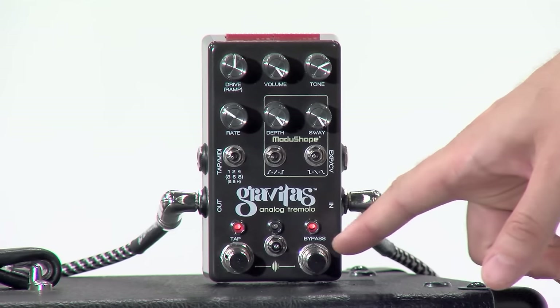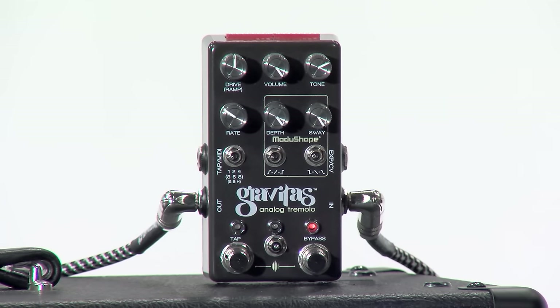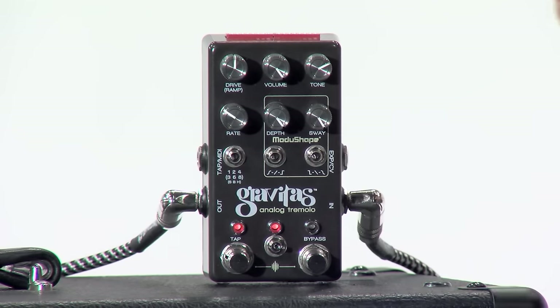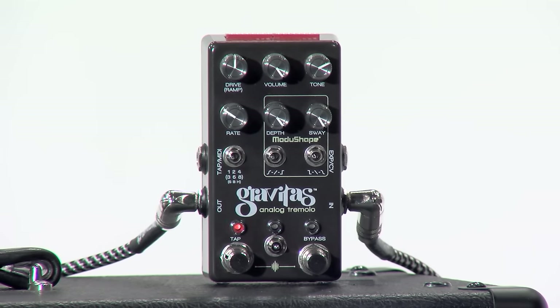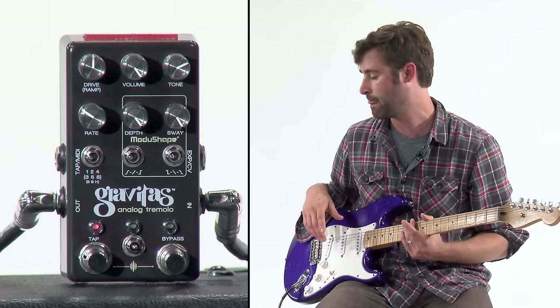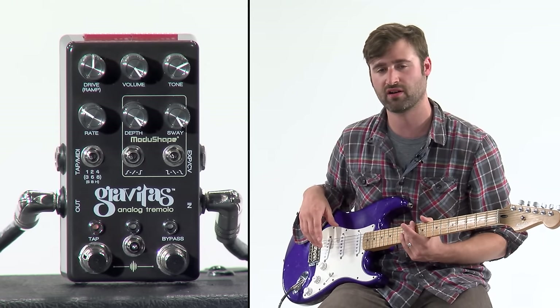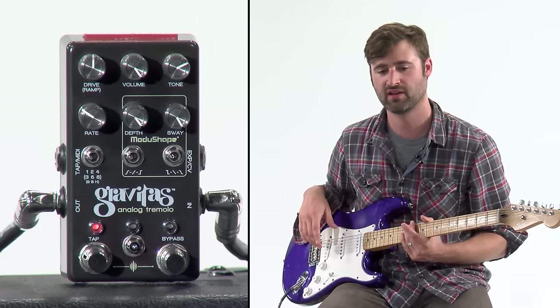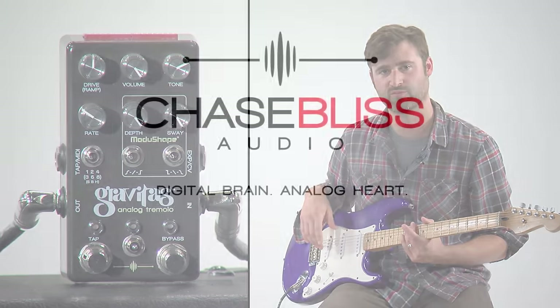We also have the tap tempo switch, the bypass switch, and a preset selector switch, which I already showed earlier. You can save one preset on the right slot, another preset on the left slot, and the middle is live mode — wherever the knobs or switches are set is what's happening, like a normal pedal. If you have a MIDI controller, you can save and recall up to 122 presets on the device. That's about it for the overview — thanks for listening and we're going to do a few more videos.